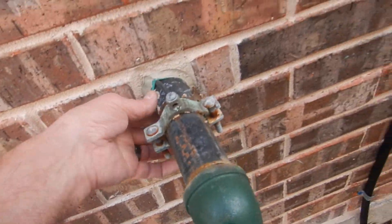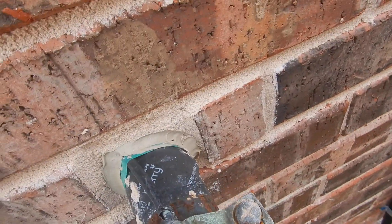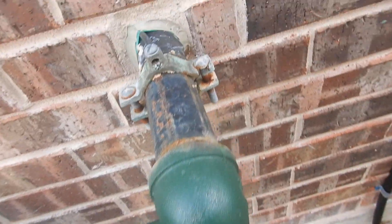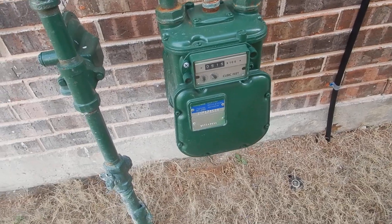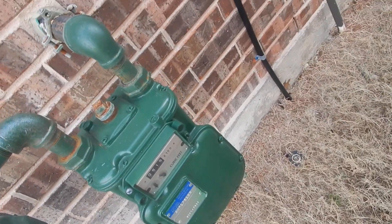Moving along to where the gas meter enters the house — this is a good thing, it's sealed and connected. There does look like a little corrosion going on right there, and the paint probably could use repainting.